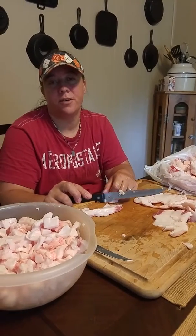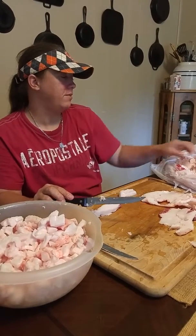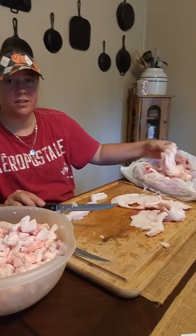A couple that we know, some friends of ours, just butchered a hog and they have generously given us some fat off the hog. We're going to take and render this down and make it into lard.